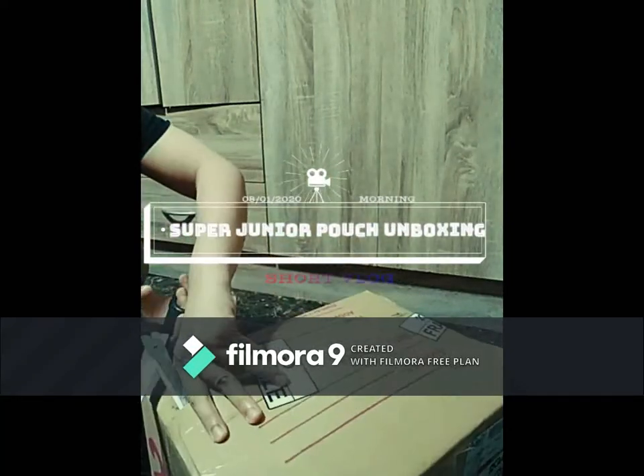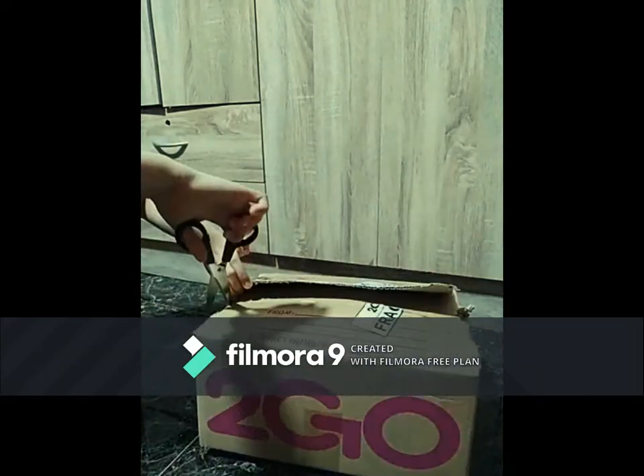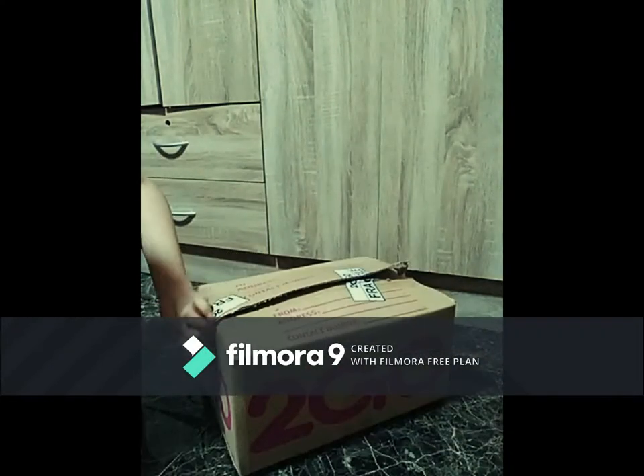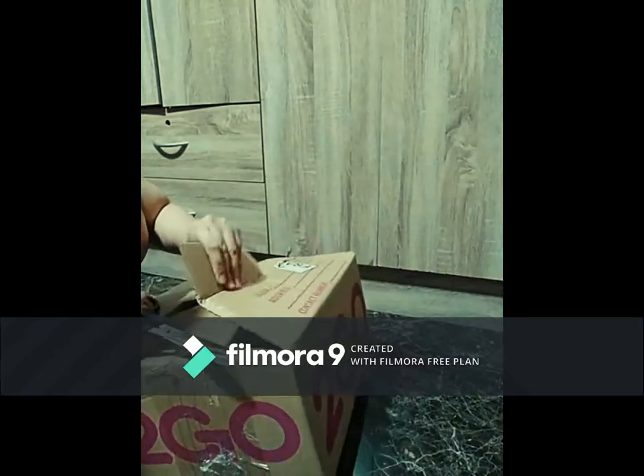Hi guys! I received a package from To-Go Express — you already know from the title. Yes, I am unboxing our new baby's, which is a light stick pouch. The video is in fast forward mode, so I have to talk as fast as I can.